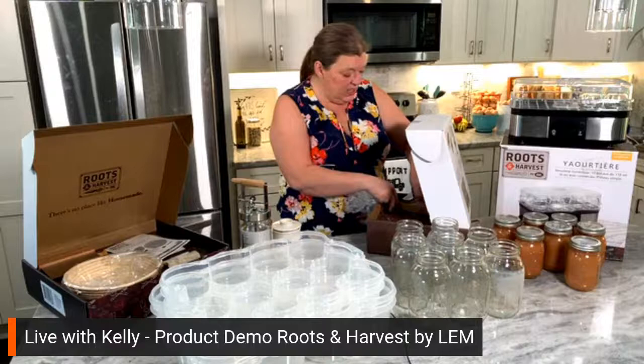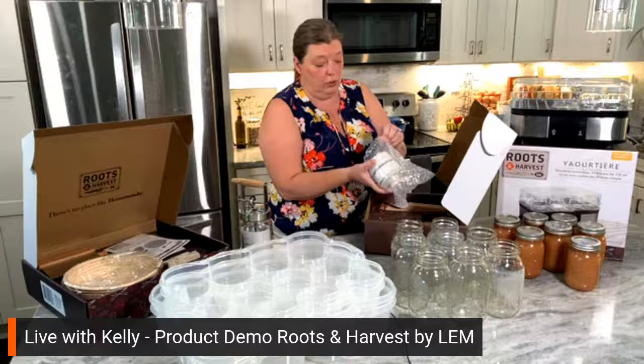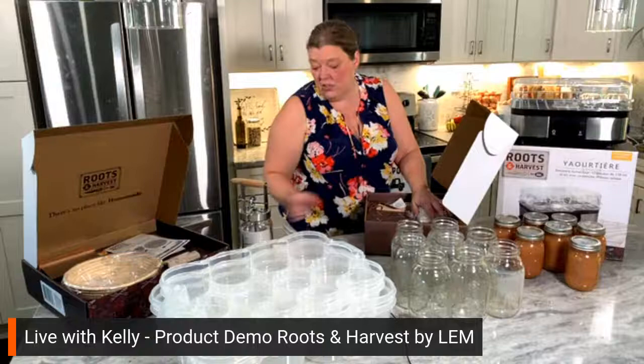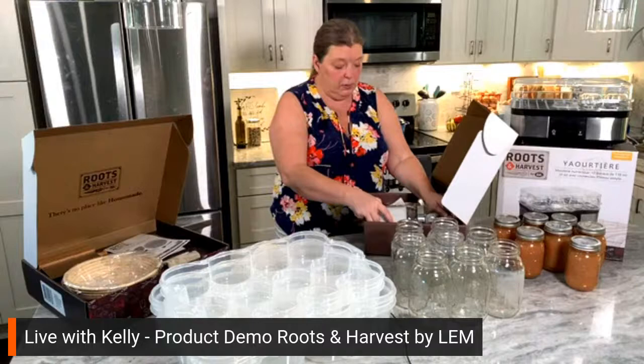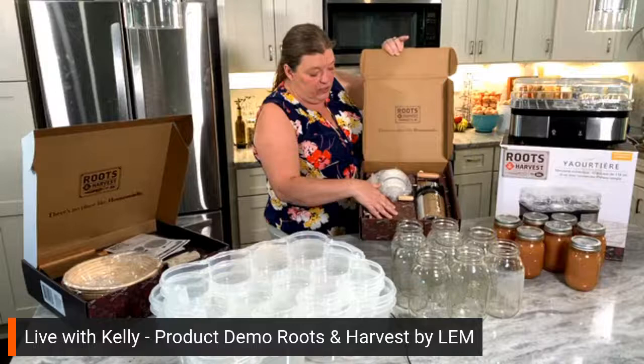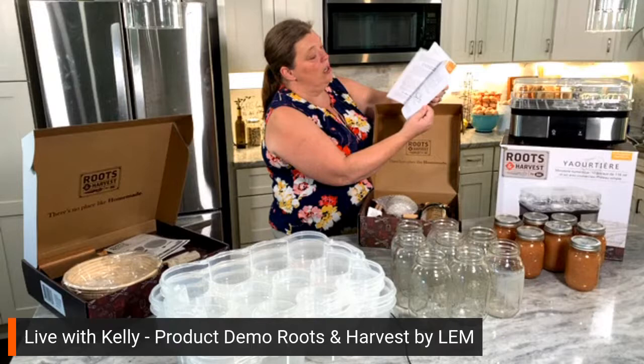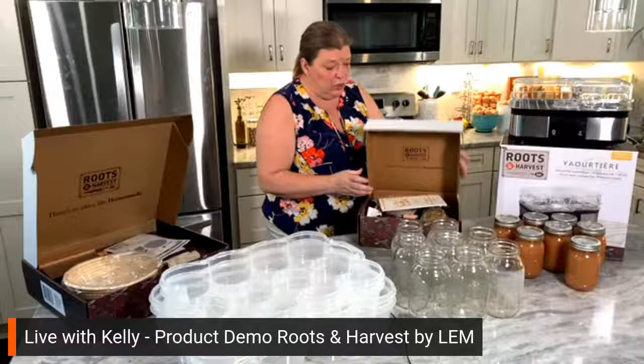The great thing about the butter kit is they have a video, so I don't have to dirty this up — it's going to be a beautifully clean giveaway gift. They have a video that Roots and Harvest already created to show you just how to use it, and it's so incredibly simple. It's a beautiful box, very well marked with their branding and logo. Inside is a nice big instruction book with different recipes. It's a really great kit.